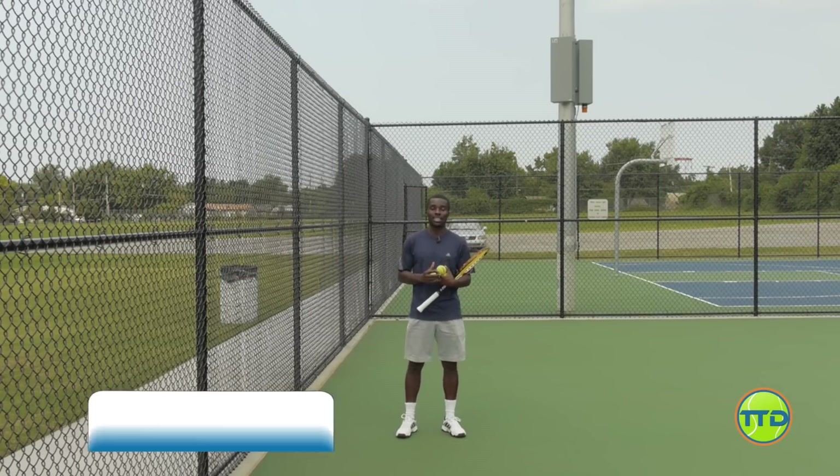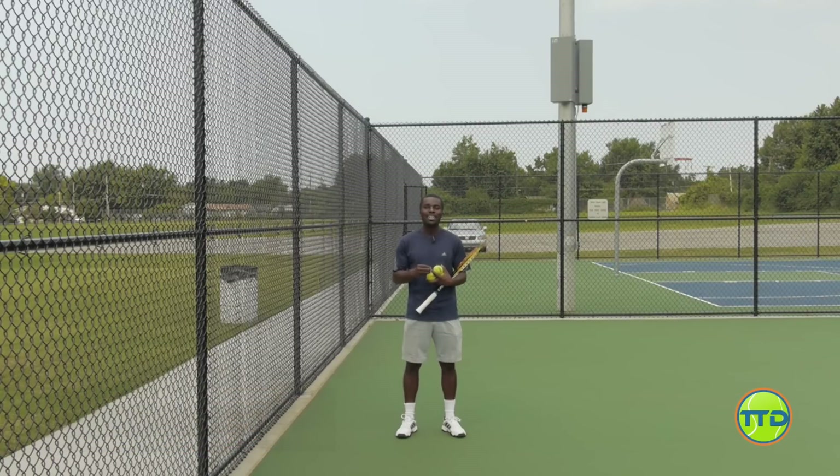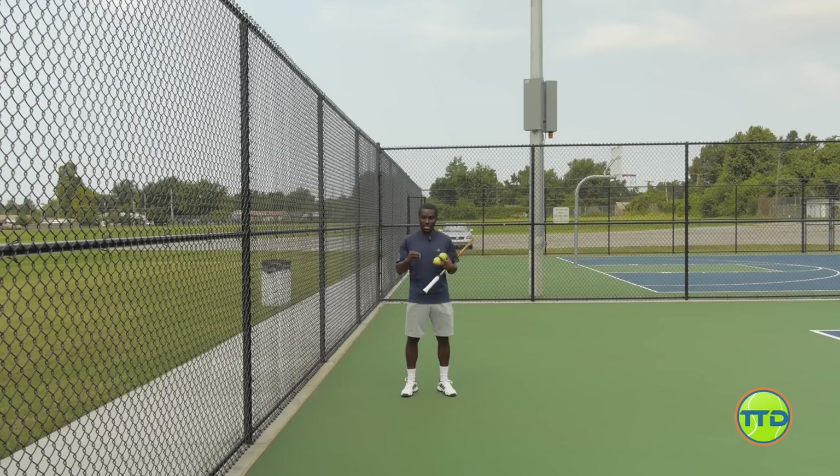Hi, this is Kevin Garlington from TotalTennisDomination.com, and in this video I want to give you a great free drill you can go out and start using to improve your kick serve. One of the biggest issues — I've talked about this a lot — is learning to really hit up on the ball.